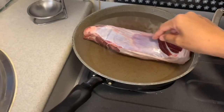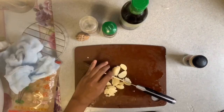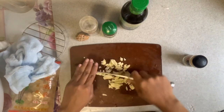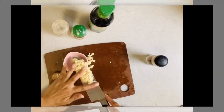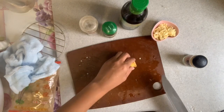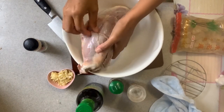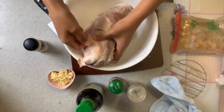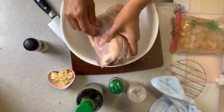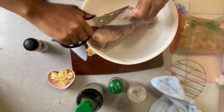The first thing you need to do is blanch the beef to kill the bacteria. Then chop the garlic and slice the ginger. After rinsing the beef, take out the fatty parts — just remove those.